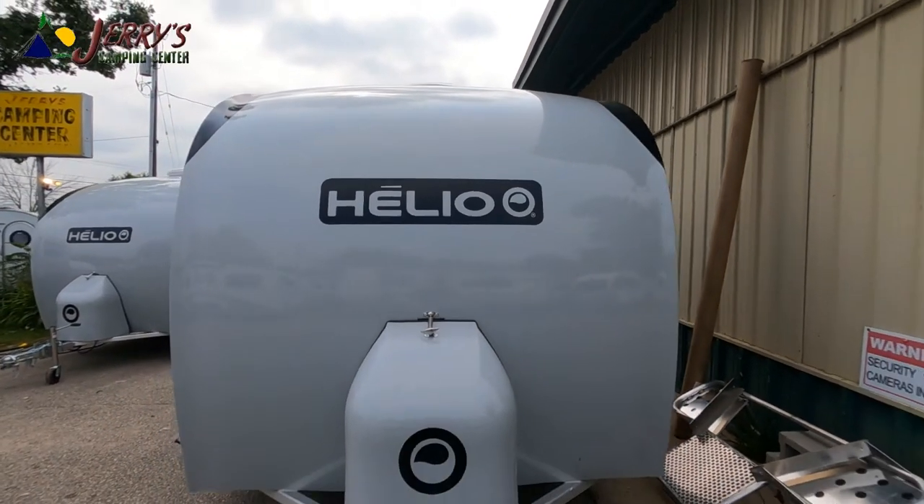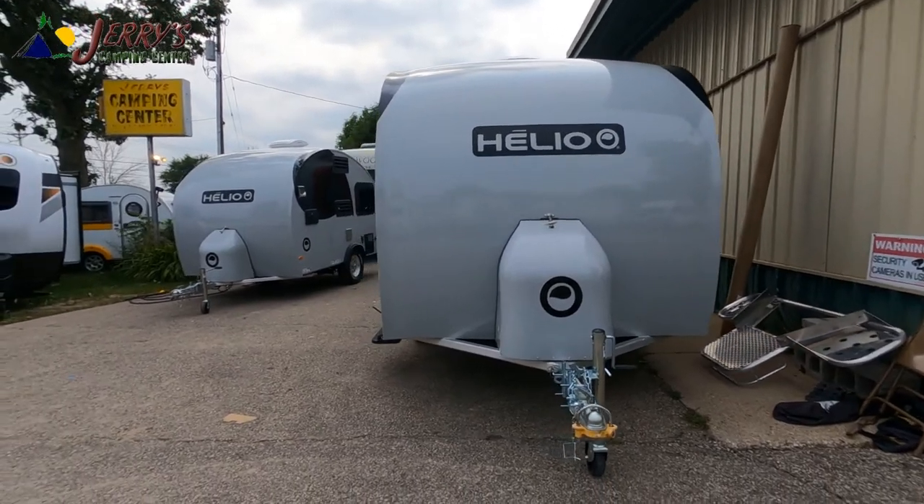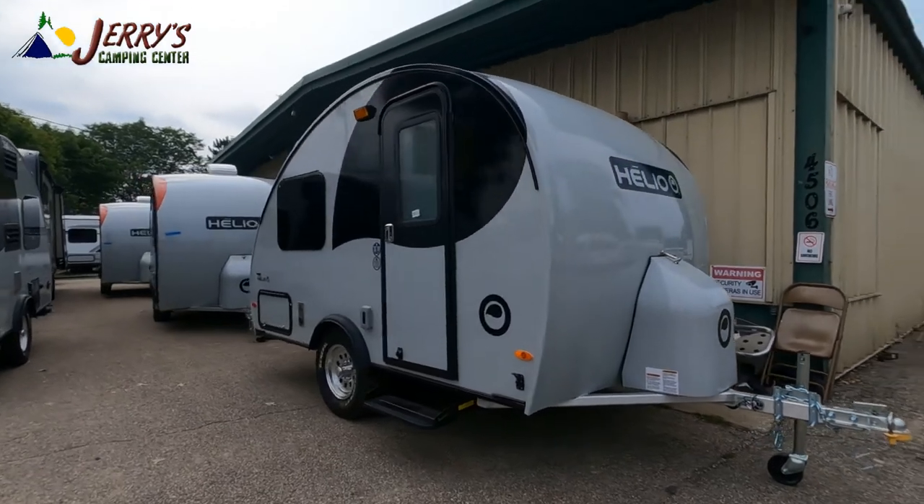Hey, it's Tony talking campers. Today we've got a 2021 Hilo 03 travel trailer. This is the 03 — it will sleep three people comfortably.